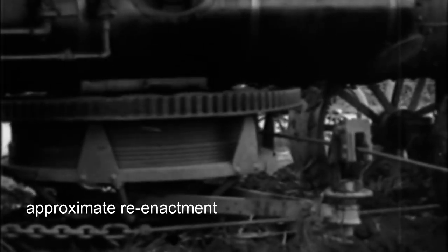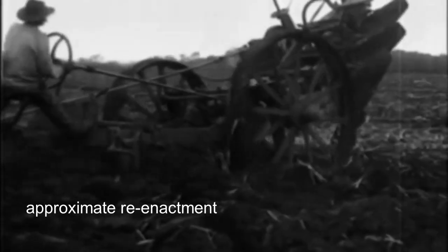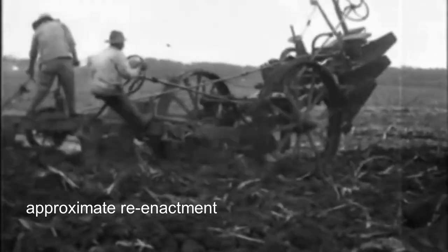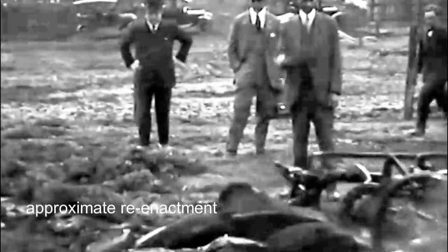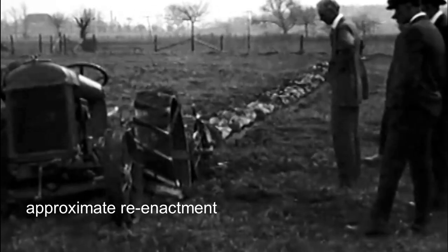For plowing and cultivating, steam engines were primarily used in cable systems, where the machine did not move but worked from a stationary position at the edge of the field. The light and maneuverable tractors with internal combustion engines that appeared later would have been ideal for towing agricultural machinery, if not for a problem that was discovered.